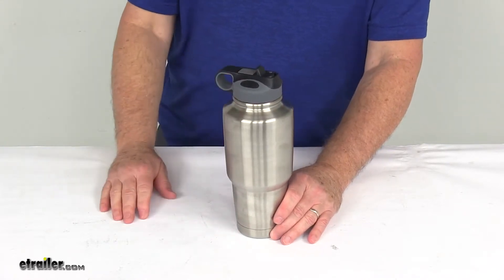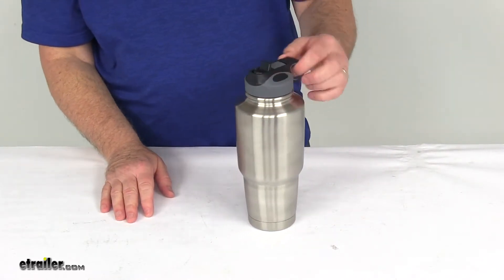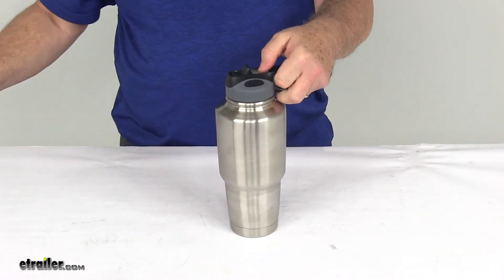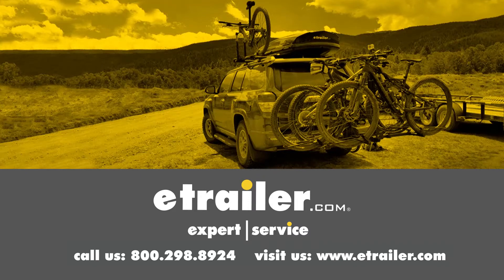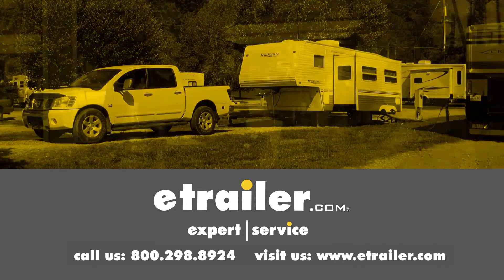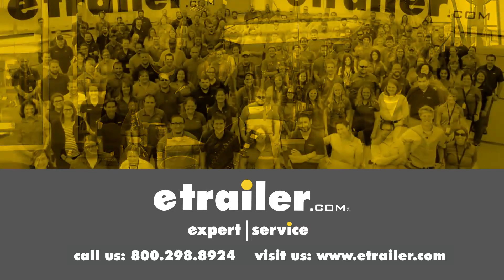That should do it for the review on the Bulldog Stainless Steel 30-Ounce Winch Tumbler with the Flip-Up Straw. Thanks for watching — click the link in our description below to shop, learn more, or visit us at eTrailer.com. And leave us a comment if you have any questions.